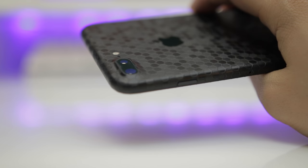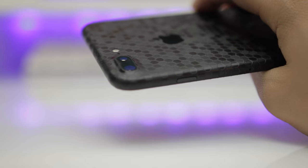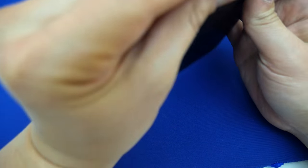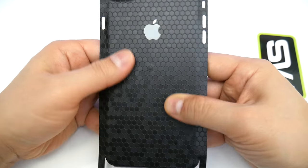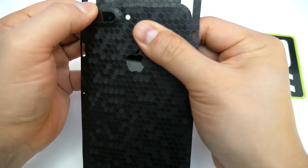The corners are always tricky for me. I've watched this part of the installation too many times, and I couldn't film it because it required my full attention in order to do it right. A few moments later... and this is what it looks like fully installed. Honestly, Slick Wraps makes these skins pretty easy to install — I'm getting better and better at it.